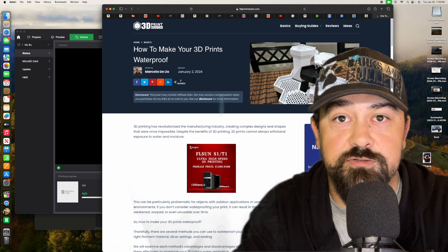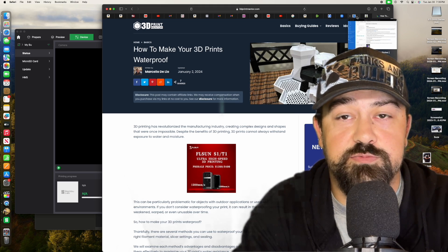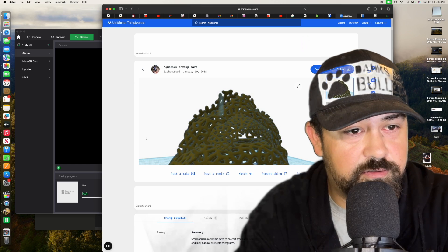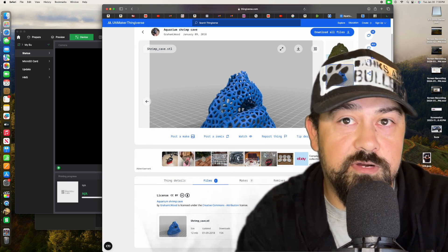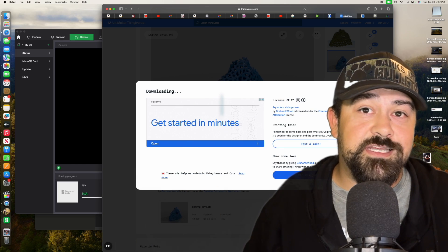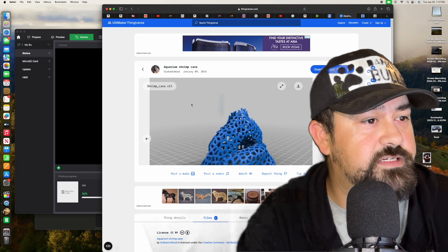So what I'm going to do today is print out of PETG material. I've just recently set up a small aquarium for shrimp, and I also have a couple of small fish in there. We're going to print a little shrimp cave — I think these guys are going to dig that. I got some ghost shrimp. This cool shrimp cave model is from Thingiverse — I'll drop a link to the file down below; it is a free file.